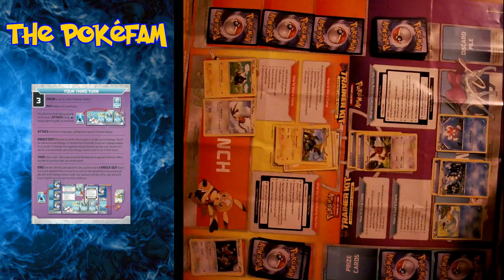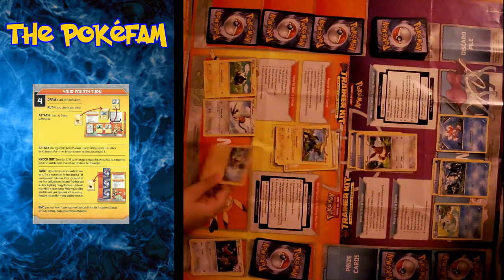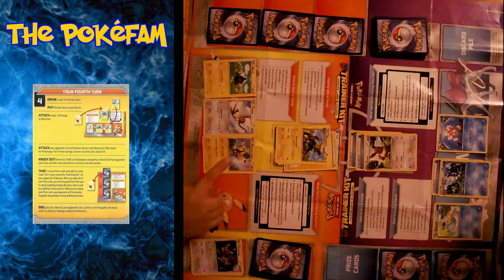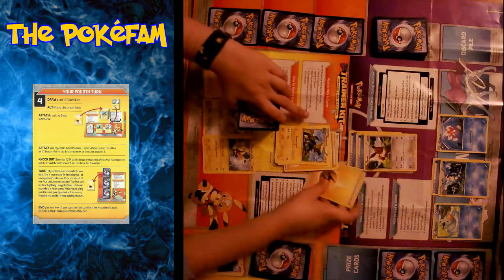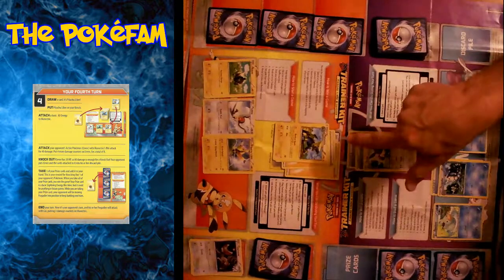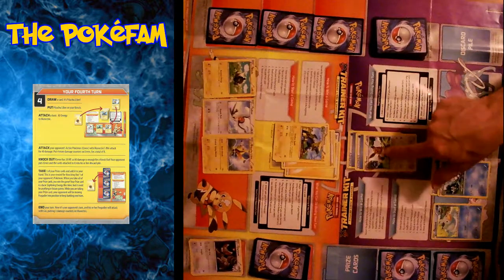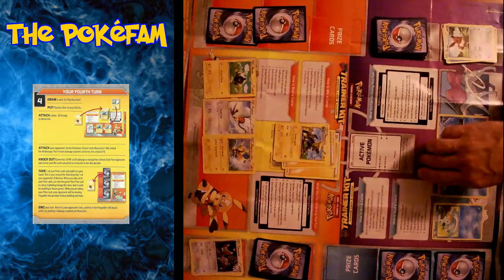It says to promote Meowstic, so now it's my turn. I draw a card — it's Pikachu Libre. It says to put him on the bench — look, they're right next to each other. Then to attach your basic energy and use Bite for the knockout. 40 damage — 40 plus 40 is 80, which exceeds 60, so that's definitely a knockout. I take one prize, and I'm promoting Frogadier.